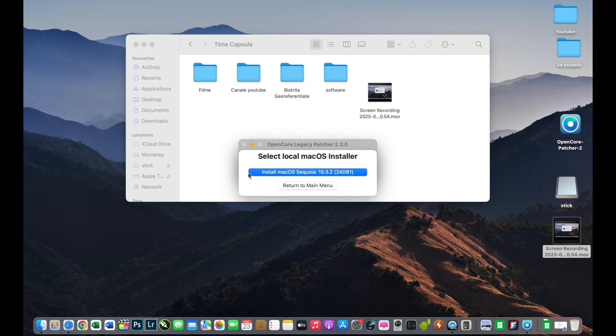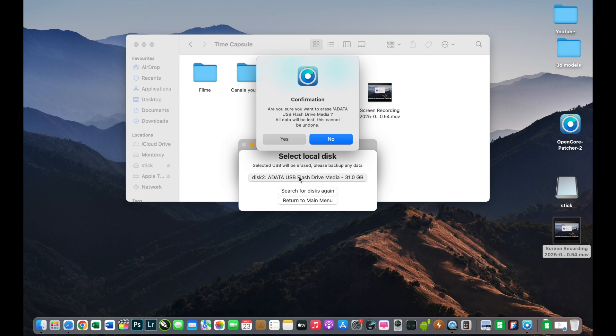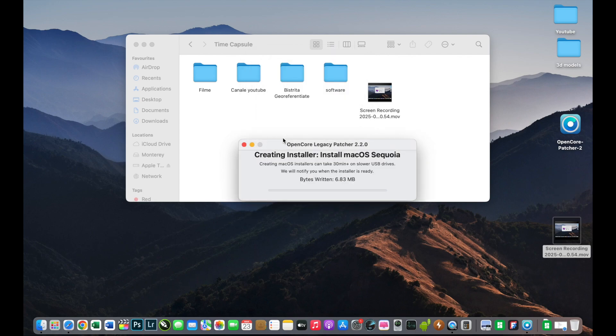I will select the macOS installer from my Downloads and then select my USB flash drive. I will click Yes because I want to create a new installer. At this point we must just wait until the installer finishes. It will take some time until the USB stick installer is ready — be very patient. I think this will take about an hour; it's already almost half an hour and it's not done yet.